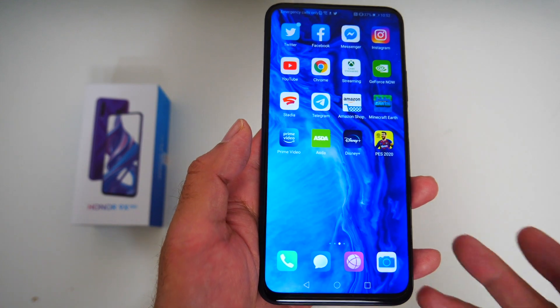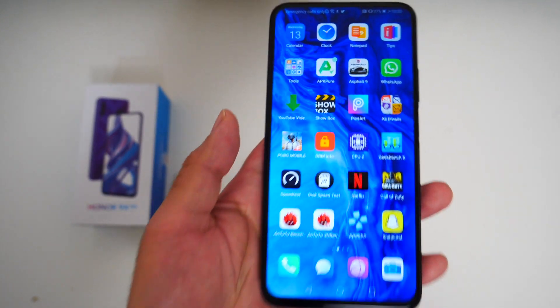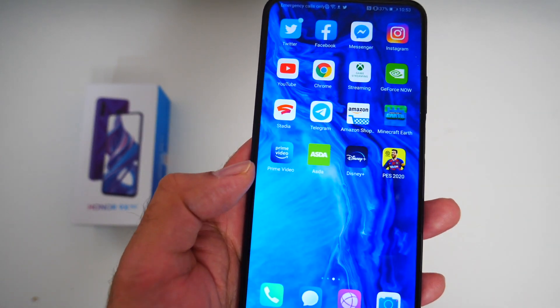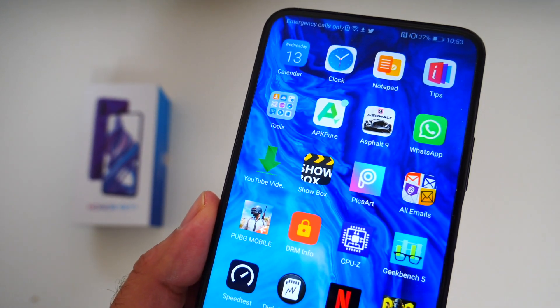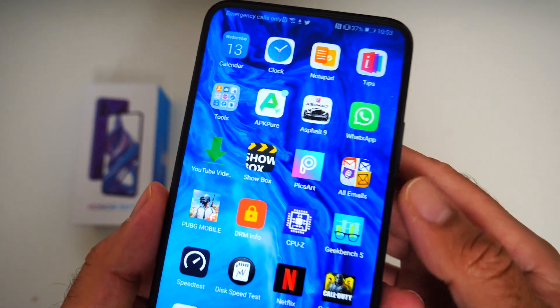This smartphone is running Android version 9 with EMUI 9.1.1 on top. The OS looks good, apps open and close very quickly, there are lots of tweaks to play around with, and the overall EMUI experience is very good. I do hope Honor drops updates for Android 10 in the near future, and should that happen, I will certainly update you guys accordingly.